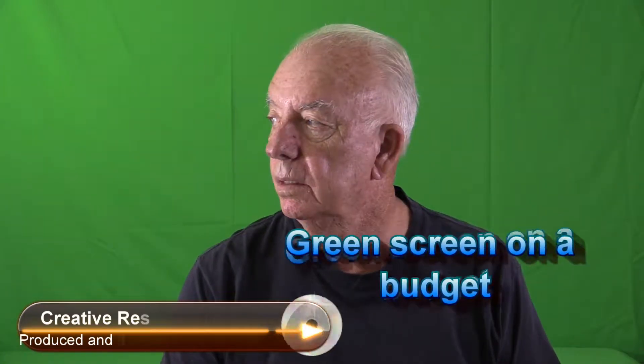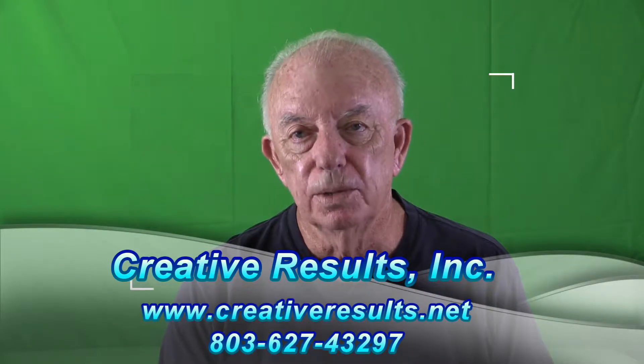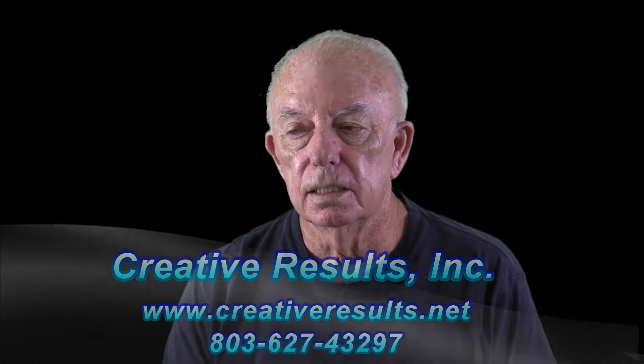This is a test to see how the lighting and so forth is for our videos right here in the home office, to make sure that we're getting good ones and getting good separation on green screen. So here we go. Pay attention to the details of really the low cost involved here in doing a video.